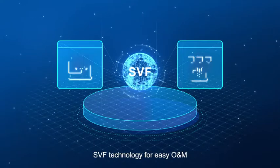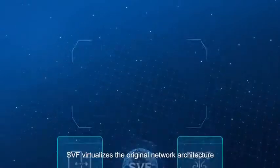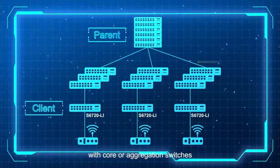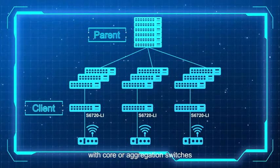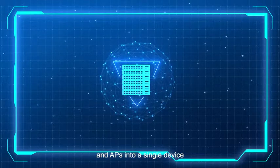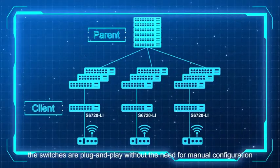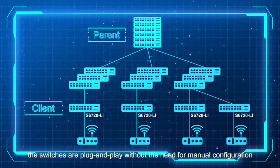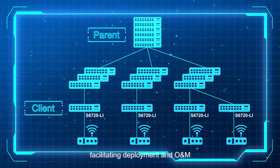The S6720 Li also supports Super Virtual Fabric, or SVF technology, for easy O&M. SVF virtualizes the original network architecture — with core or aggregation switches, access switches, and APs — into a single device. In addition, the switches are plug-and-play without the need for manual configuration, facilitating deployments and O&M.